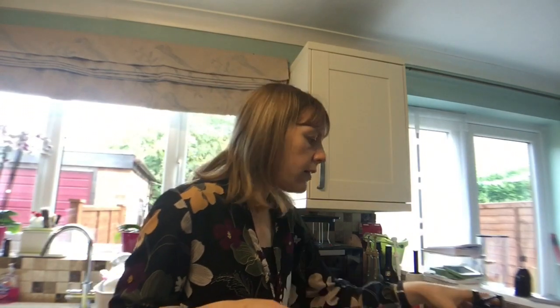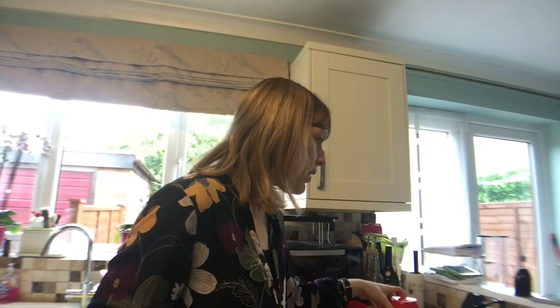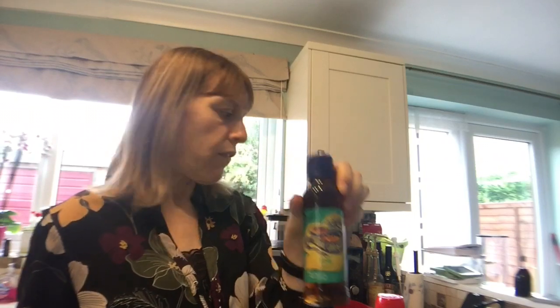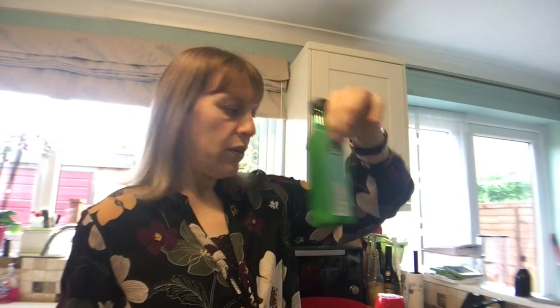I'll see how I get on with that half a pot — I've got another pot in the fridge if I need more. Then four garlic cloves, one tablespoon of fish sauce which is optional but I thought I would add it to get the full flavour and taste, and one lime — I've just got some lime juice.